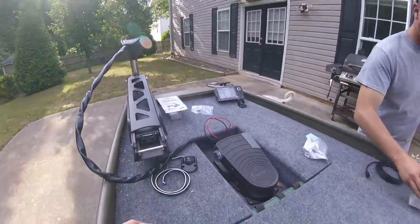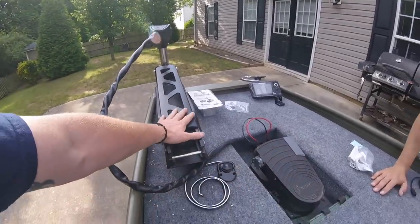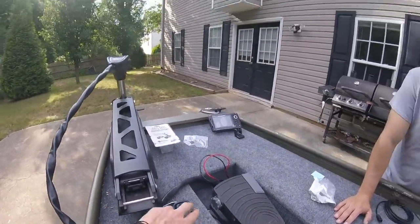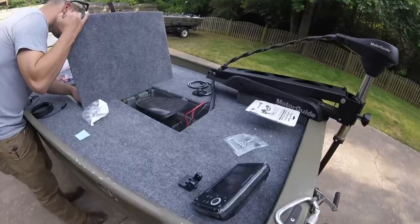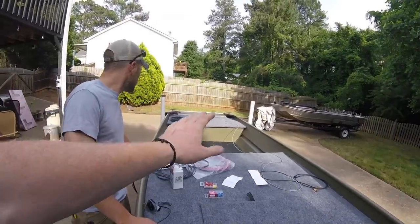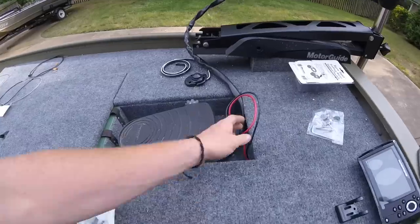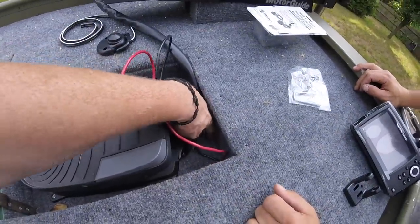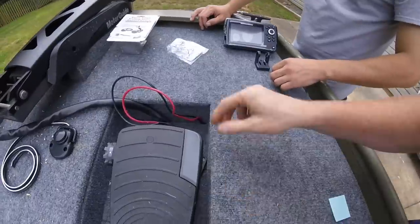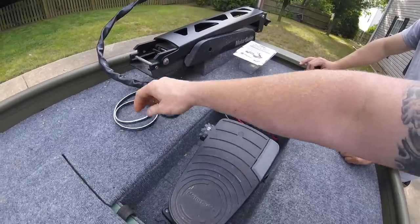Patrick decided where he wanted everything. We're going to put the foot switch right here — the theory is you're less likely to step over here knowing the motor's here than if we put it on the right side. We're going to put it close to the pedal, and then put the Humminbird up front. For the wires, we're just going to hide them around the side and run everything all the way to the back because both of his batteries are going to go in the back of the boat. We left gaps inside the foot pedal area for water drainage — we're also going to use those to run the trolling motor wires to clean everything up and keep everything hidden.